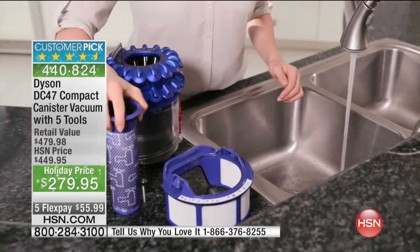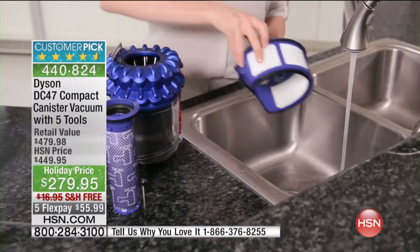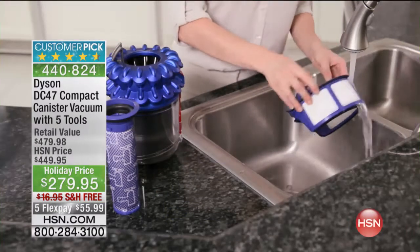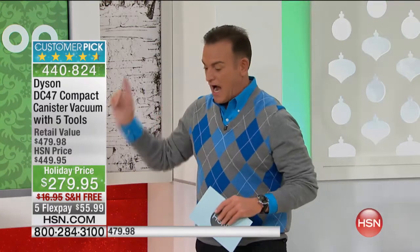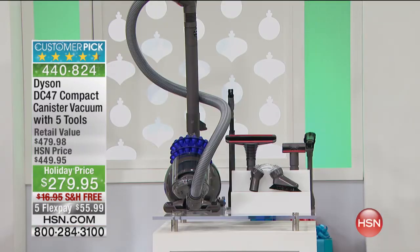I don't know any reason why anyone watching who has a vacuum and is not satisfied with their vacuuming results should not be ordering this Dyson. If you're a competitive shopper, go right now to the internet — you will not find the Dyson DC 47 Compact with all the tools we're offering anywhere for less than $279.95. We guarantee that, and it's free shipping.